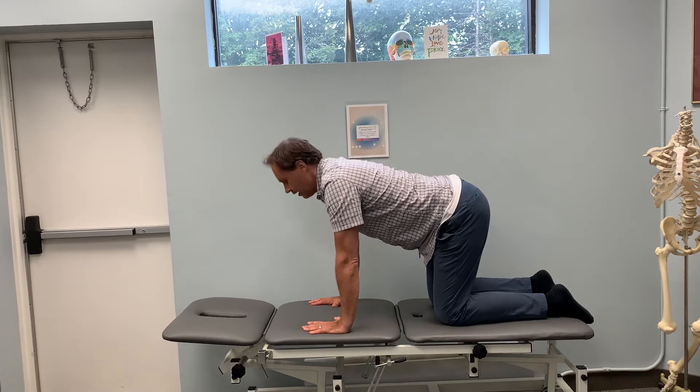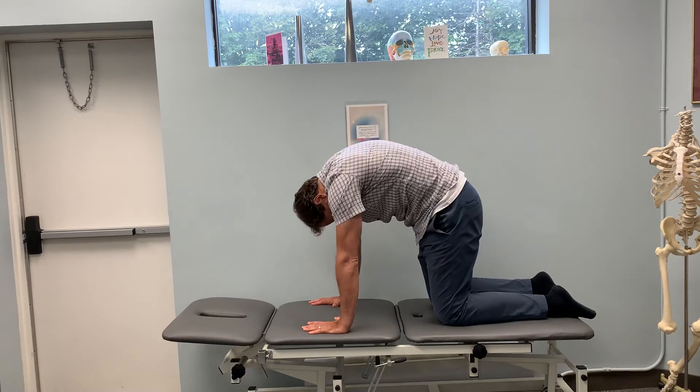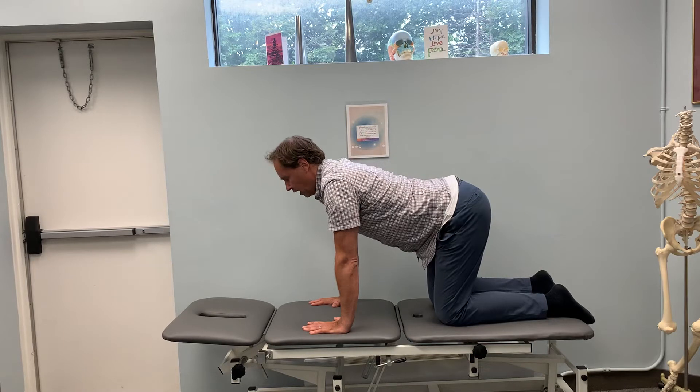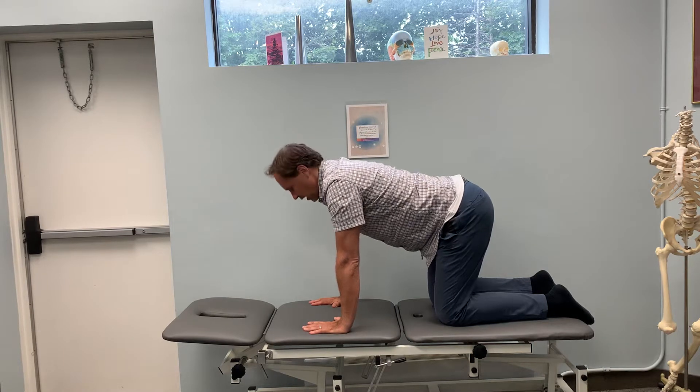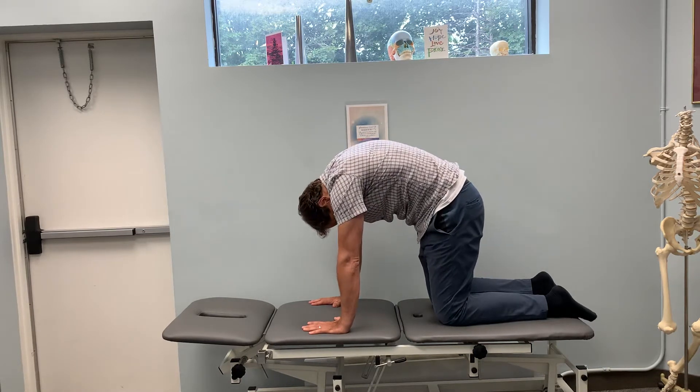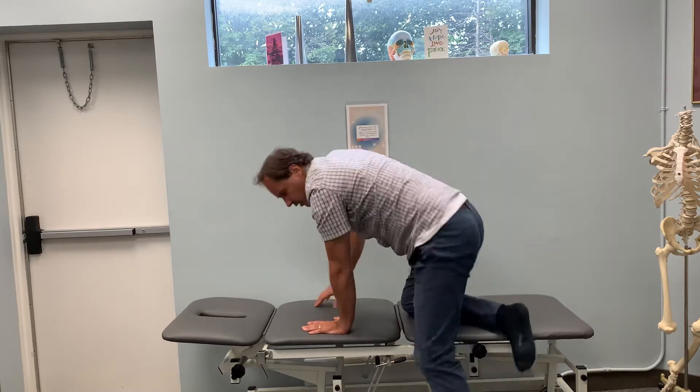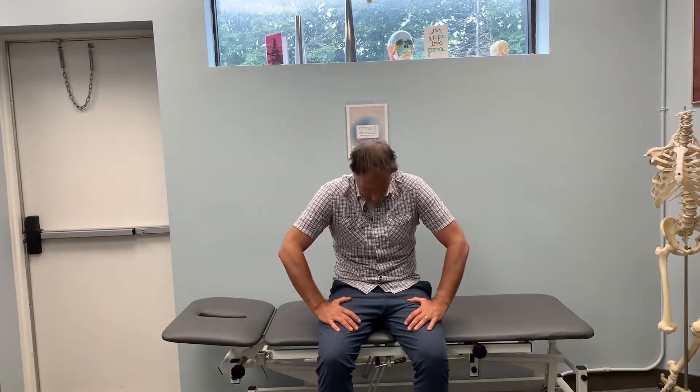You have to make sure you're breathing, about 20 to 25 times in a very rhythmical fashion. If you want to progress that, you could start to do it in sitting. Now you have the weight going through your spine, so in this position it's just rounding and opening, rounding and opening.